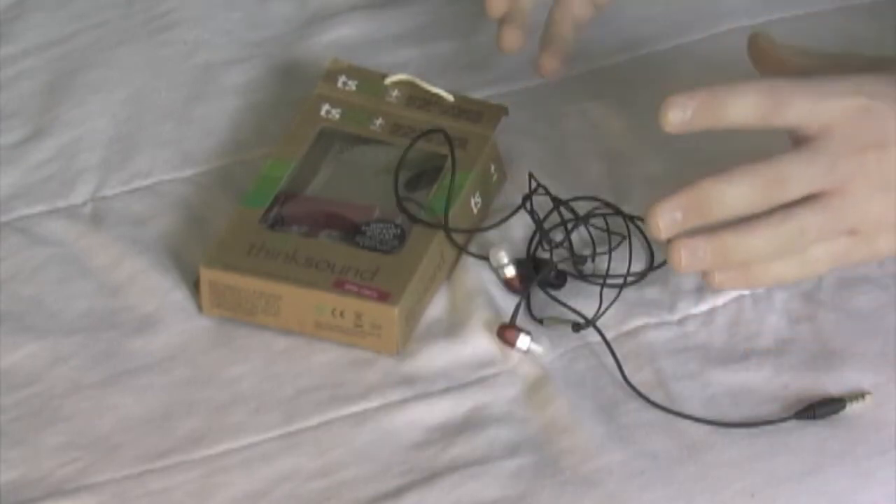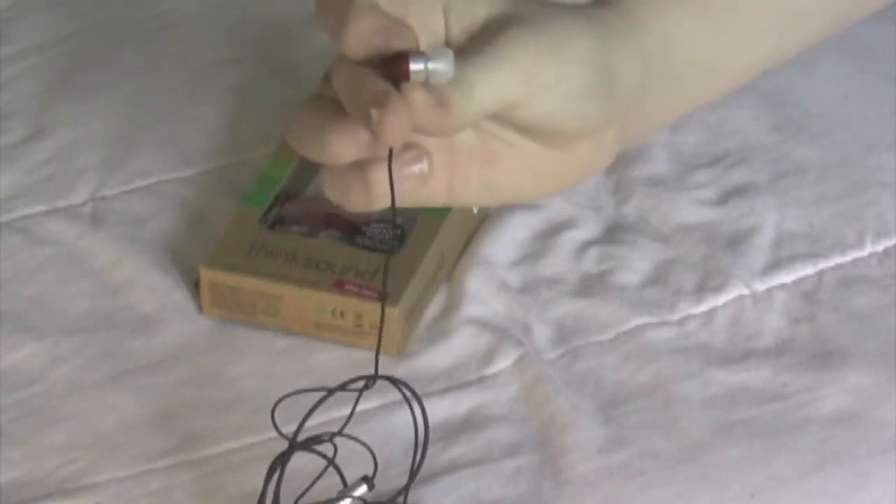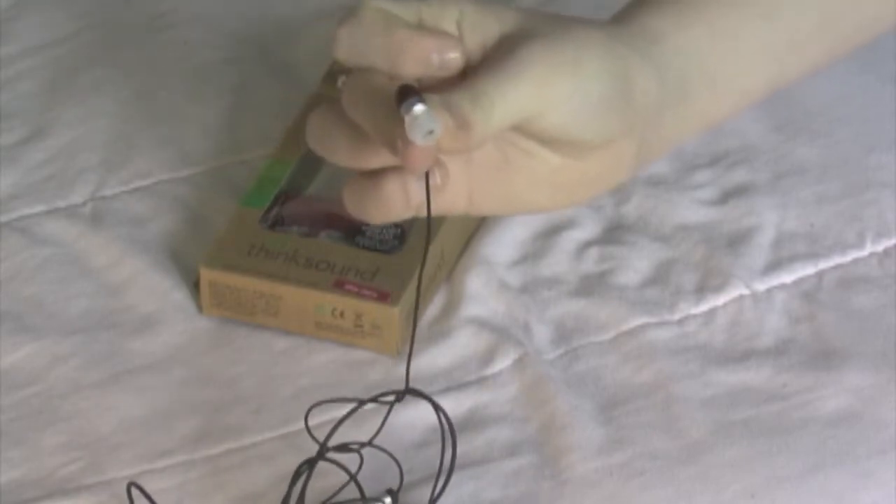For style, I will give these a 9 out of 10, because I personally like the silver wood back and the metal strip in the middle, and the kind of whitish, neon-ish, silverish bud cover in the front.